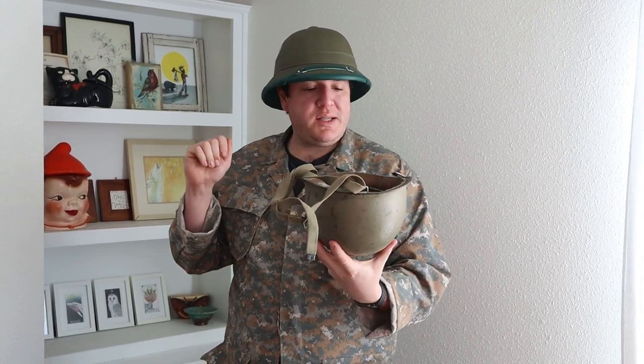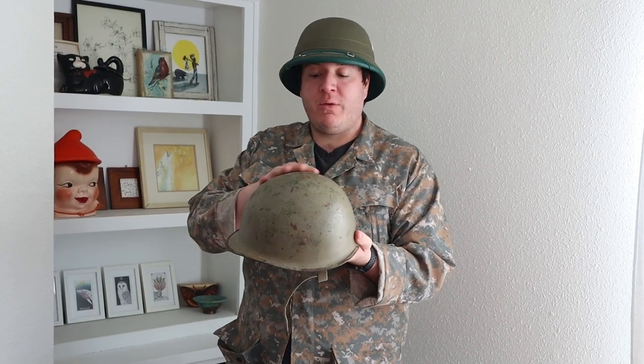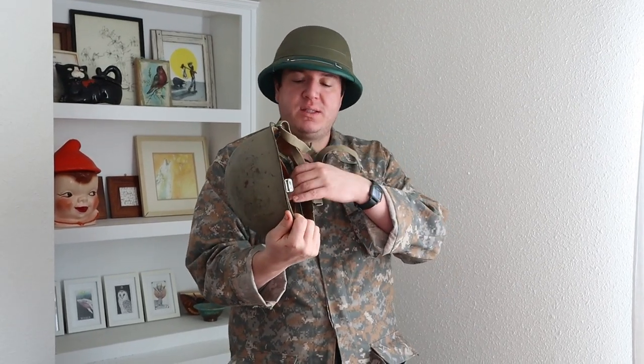This is an Israeli M1 steel helmet. This one's in rougher shape but it's been used more and painted tan over the top of it. A lot of these shells were from the US, and the liners are from US aid in the 1960s. This one's got a bunch of writing on the inside on the sweatband, which is pretty cool.